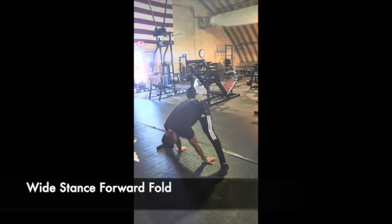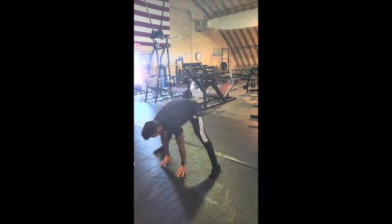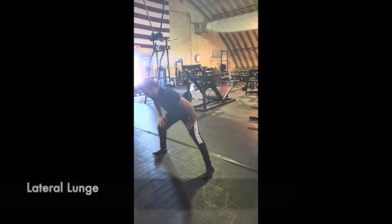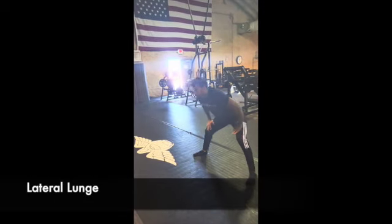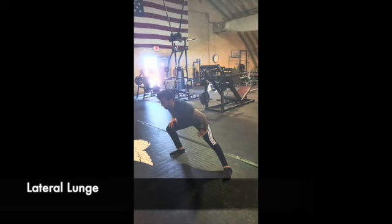A great little hamstring exercise — simple — and you get a little forearm stretch in there as well if you can bend forward enough. Bring the feet in for a lateral lunge, slow and deliberate, keeping your toes off the mat as much as you can.